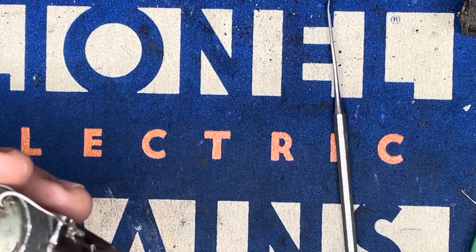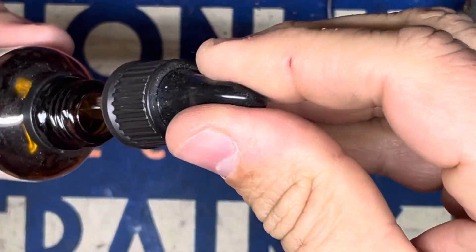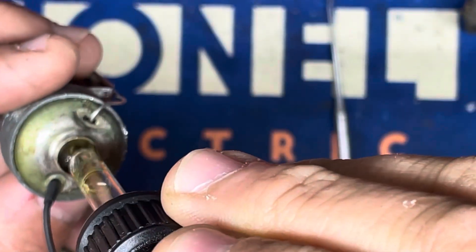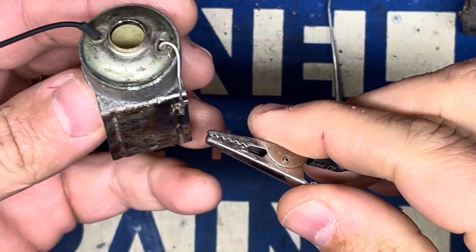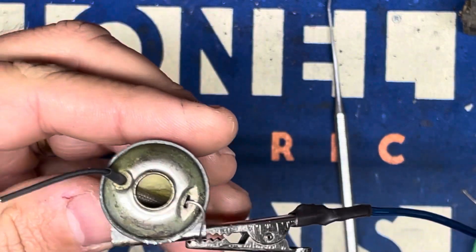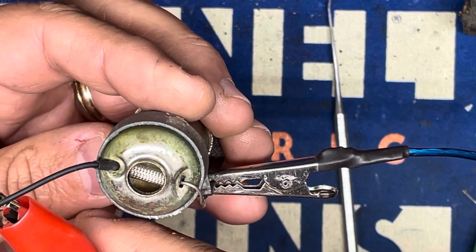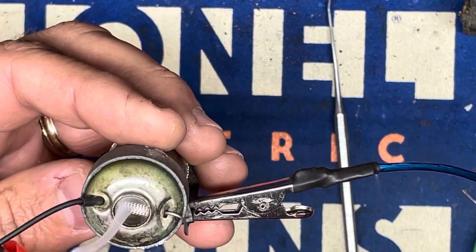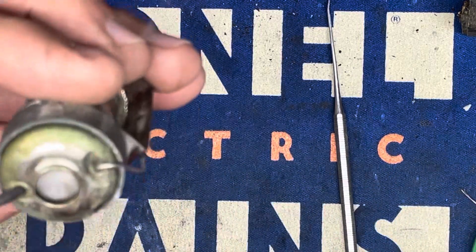Next test — I'm going to plug in the transformer and get some smoke fluid. Soak that heating element up a little bit. I'm going to hook up one alligator clip right to the frame here, just to simulate how it would be inside the locomotive. I soaked it pretty good so it may take a second to get going, but I do see smoke coming off of here. There we go — look at that. We have a working smoke unit.